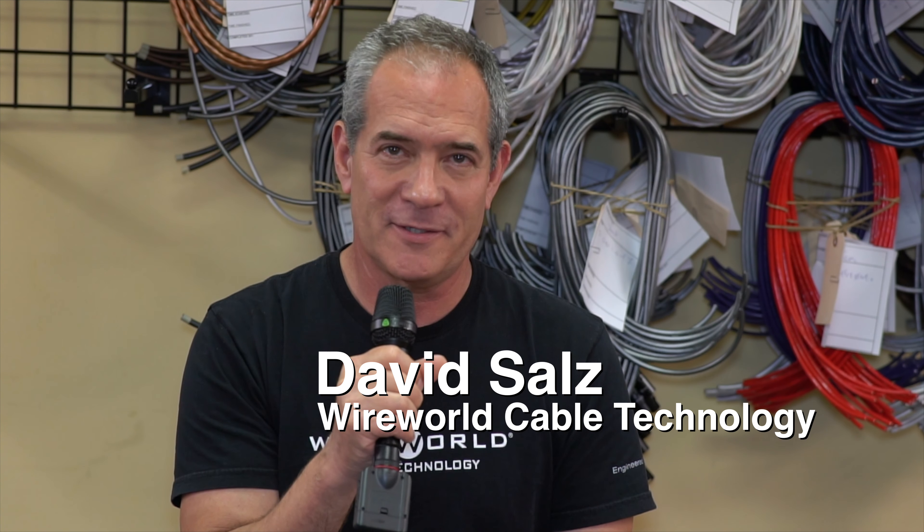Hello, I'm David Sahls of Wireworld Cable Technology, and I would like to talk to you today about our optical digital cable, Supernova 7.